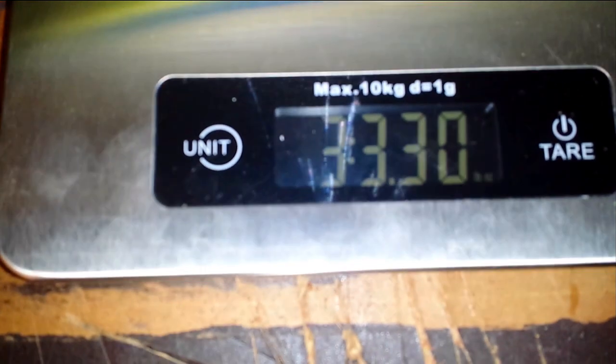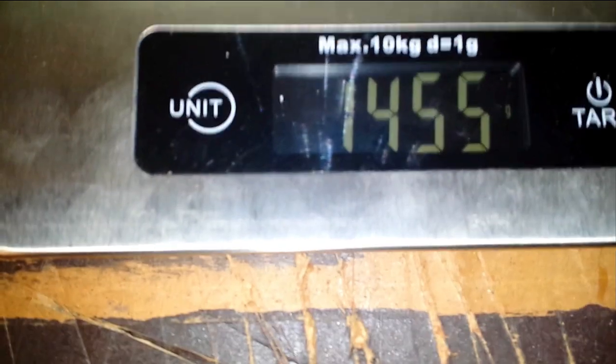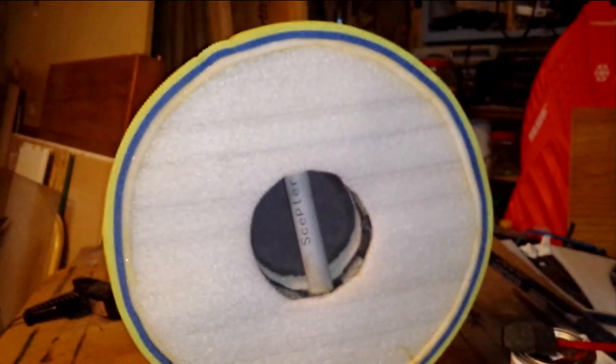Total finished weight on this shield: three pounds, 3.30 ounces — fourteen hundred and fifty-five grams.